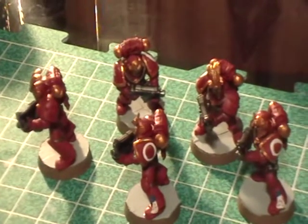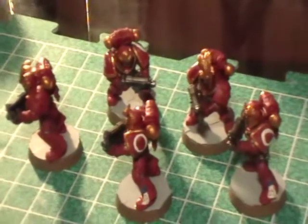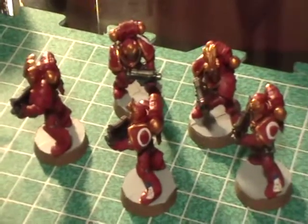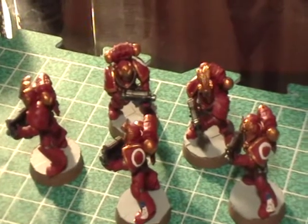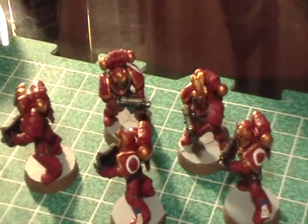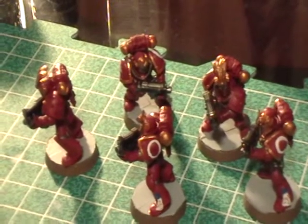I want to start on the bases for the 16 other Space Marines, and then Sunday I'm going to have to really cook through and do 16 Space Marines. If anybody has any tips aside from spray basing on how to assembly-line faster, I'd love to hear them.